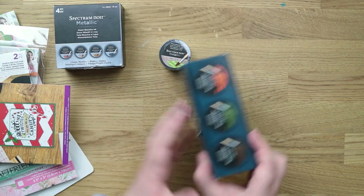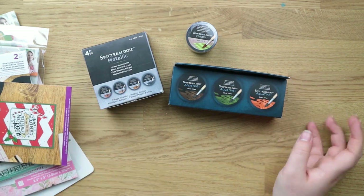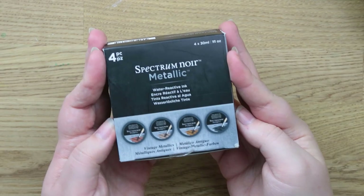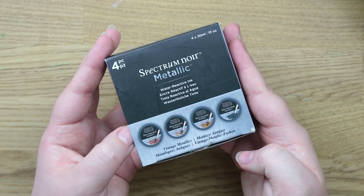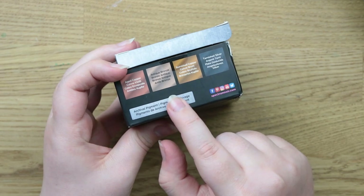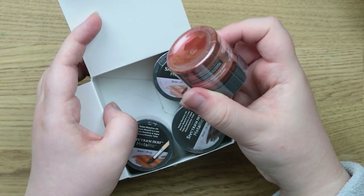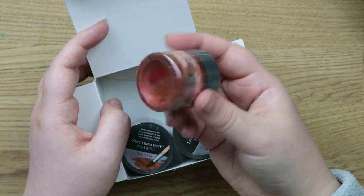They did have quite a big sale on, so a lot of their Spectrum Noir inks were quite heavily discounted, and because it was my first order I think I got 20% off overall as well. I got this Spectrum Noir metallic set in Vintage Metallics, which is more my kind of style. You get four colors: Aged Copper, Antique Bronze, Burnished Copper, and Tarnished Silver. They have little metal balls on the side so you can shake them up. That Aged Copper is a really nice color.